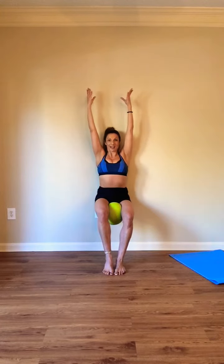Four more here. Three, two. Now arms are going to lift up. Right heel lifts, left heel lifts. Stay with it. Lift.